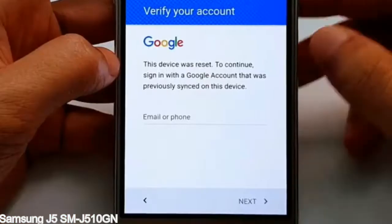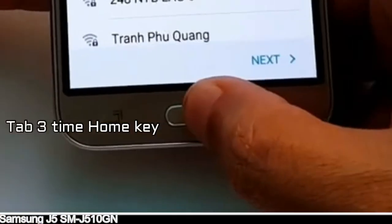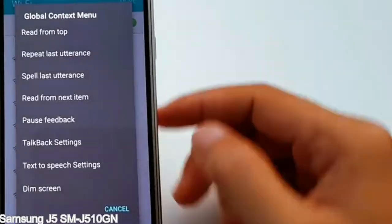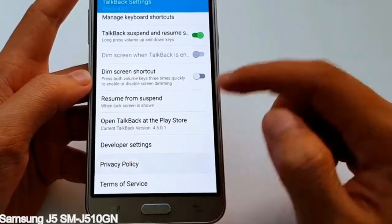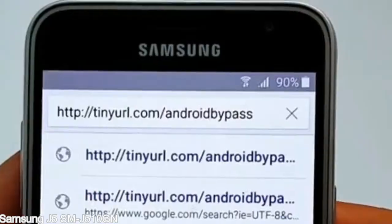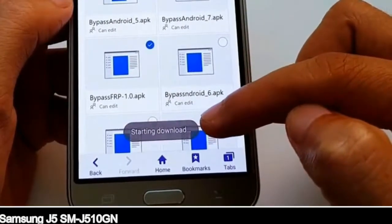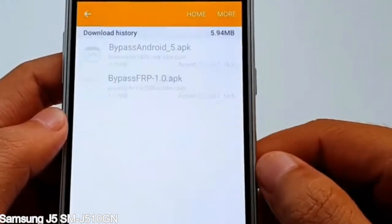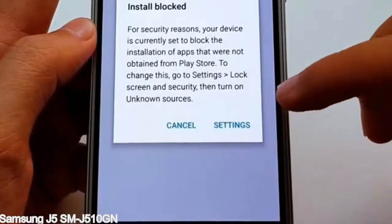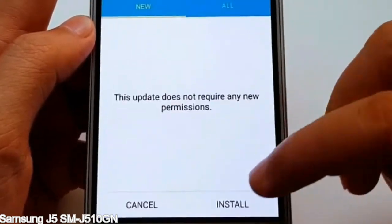Here is a step-by-step guide on how to bypass Google account on your Samsung Galaxy device. Steps 1, 2, and 3 are demonstrated on screen.